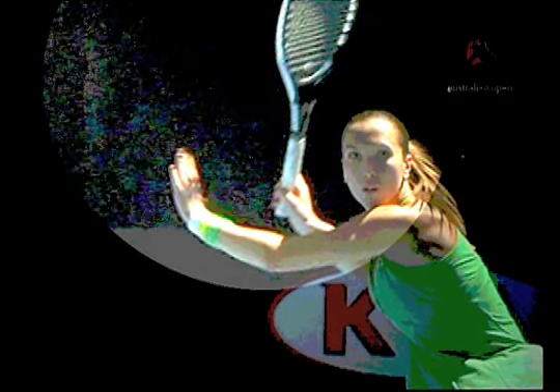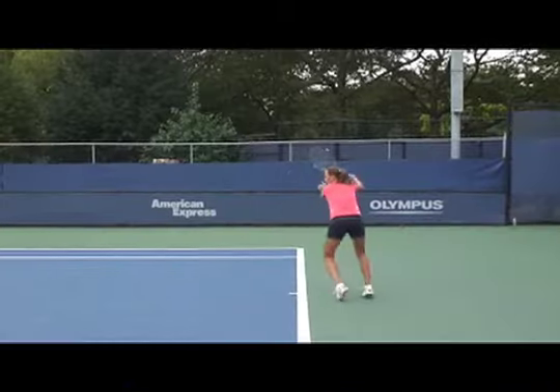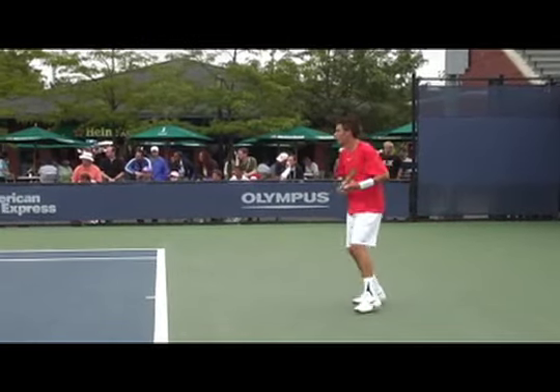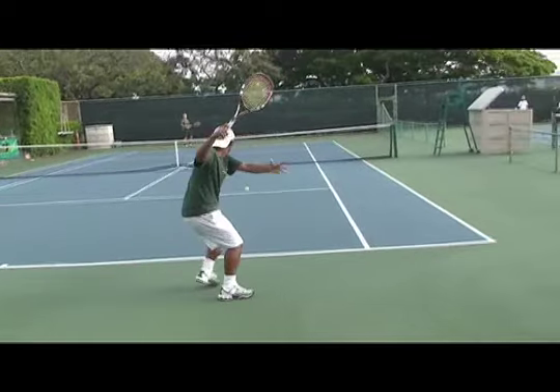From that high take back position, it's trial and error until they get the timing down. In Europe and in South America, all beginning students are taught this high take back or loop position on the forehand ground stroke. Of course, what helps to facilitate this higher take back is growing up on the slow red clay.